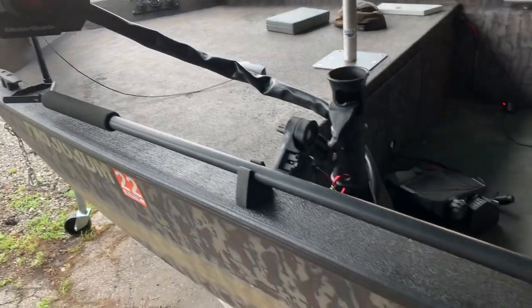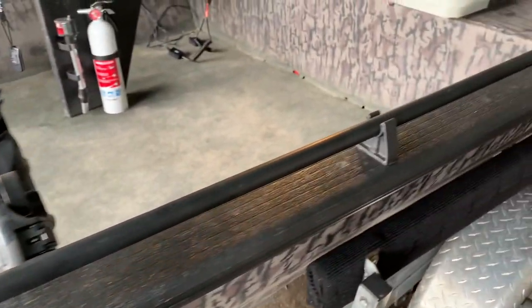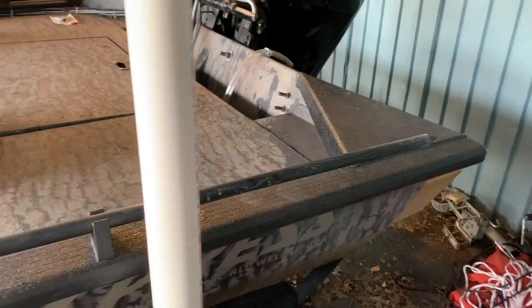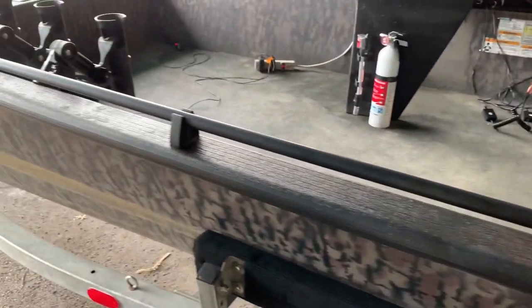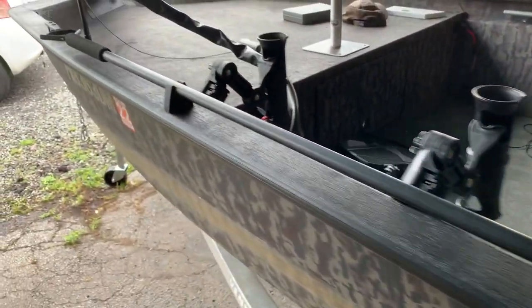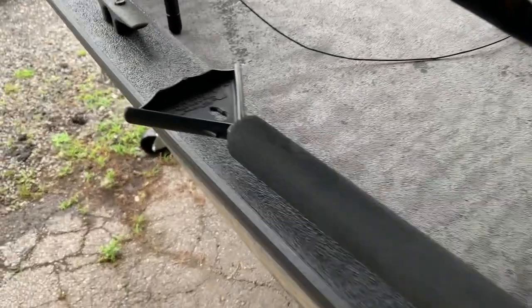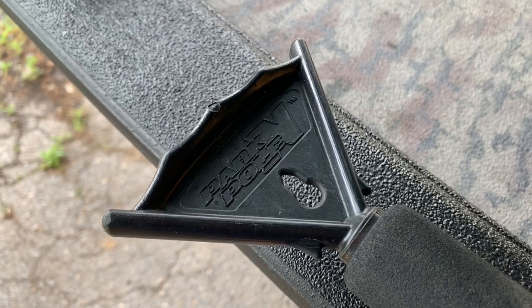On the passenger side gunnel I've attached three pole holders as you can see here. And this long thing attached to it — especially you kayak guys, you'll recognize that. Back in the day we used to call these Cajun toothpicks. This is a Yak Attack Parking Pole Link. Obviously it's a stakeout pole — this one's from Yak Attack.